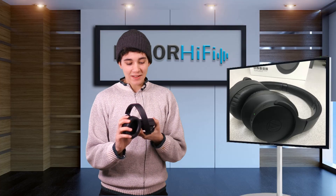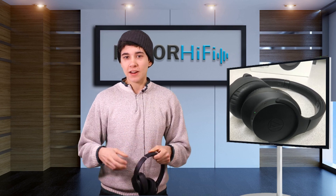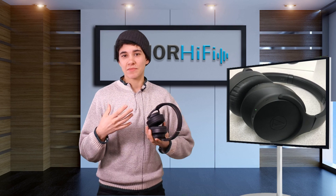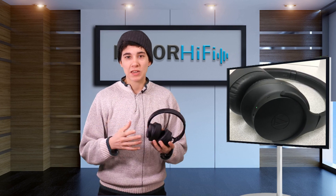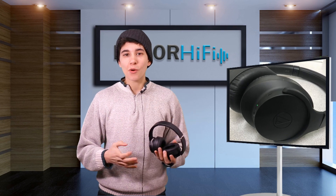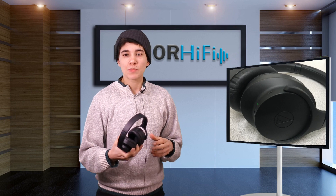Now the sound on these — the low end is really nice, strong, and robust. You get a nice kick drum response; bass synths and bass guitars really have a lot of energy and they bump. However this emphasized low end isn't over the top or over dramatic in the same way that something like Beats would be. In fact there's a lot of space for the low mids to live alongside the low end, so you get more detail out of these than you would out of maybe a JBL or Beats.